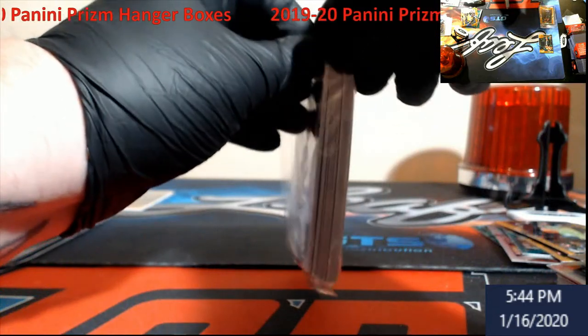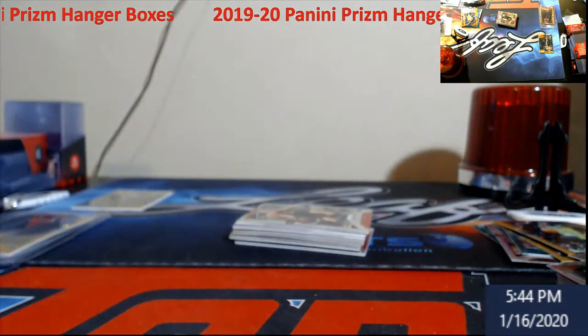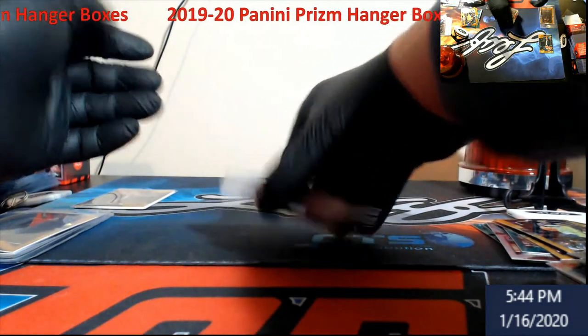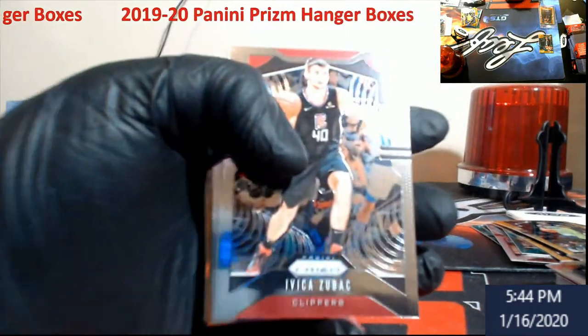I always get skeptical when I get these hanger boxes and they're not straight out of Walmart, and I start thinking people hit one good card and they're like, let me go get rid of the rest of these — they're duds, you know. But I'm pretty sure this guy had a bunch of them and he was doing a full break.